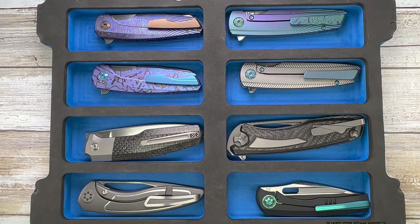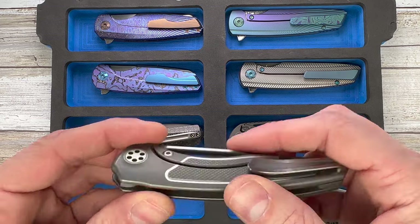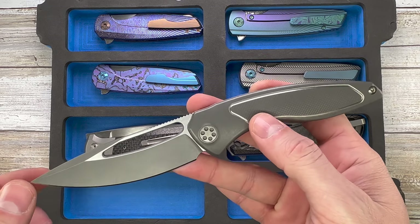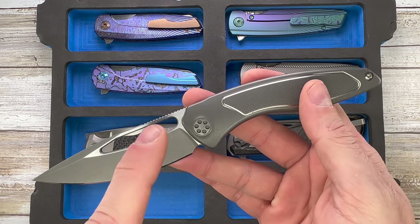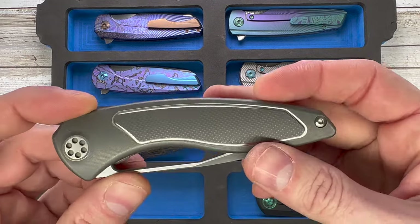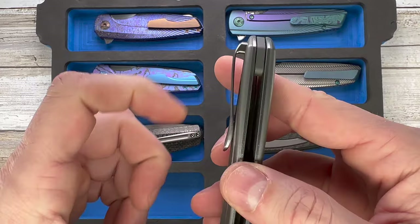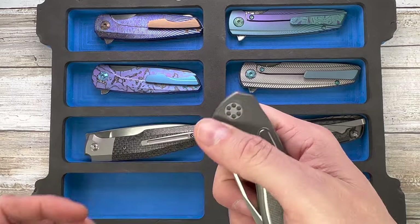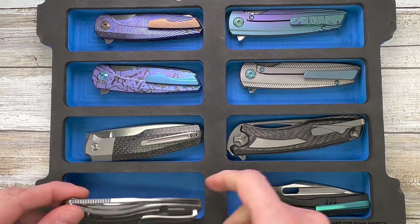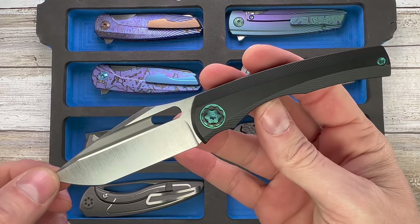We're going a little bit higher in price here. Look at this — this is one of my favorites that I've acquired this year. This is the Brian Dovoid NL XL — the non-flipper edition. I don't think there were many made for this version, maybe four. Fantastic pocket clip, titanium frame lock — this thing is just gorgeous, one of my favorite acquisitions of 2021.